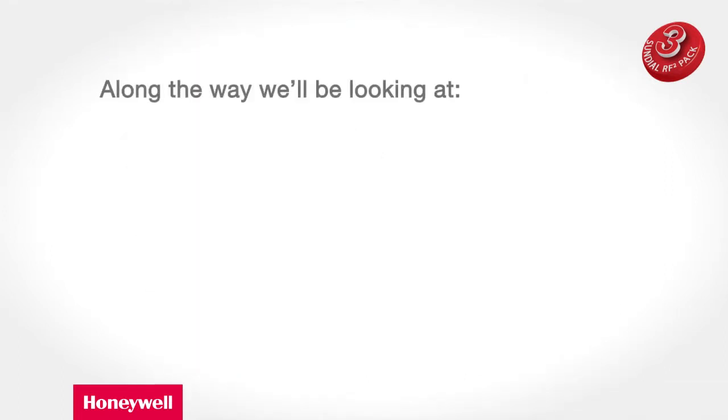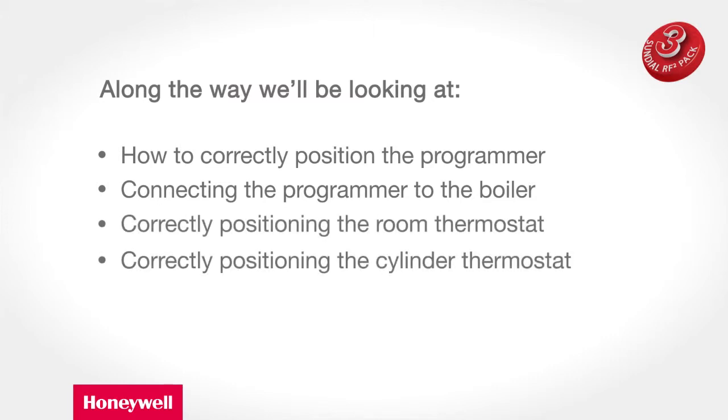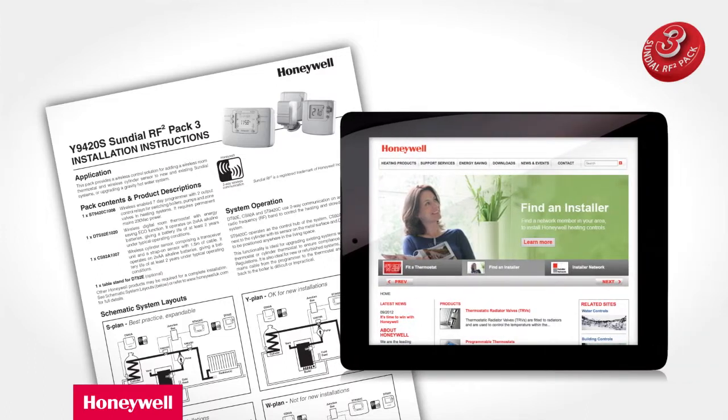Along the way we'll be looking at how to correctly position the programmer, connecting the programmer to the boiler, correctly positioning the room thermostat, correctly positioning the cylinder thermostat and testing the system including signal strength. For further details please refer to your Sundial RF Squared manual or visit HoneywellUK.com where all the product manuals can be accessed.